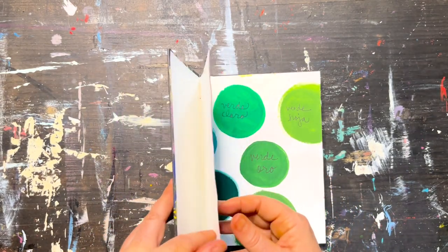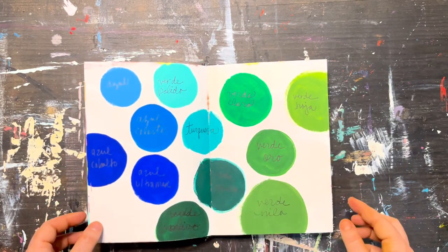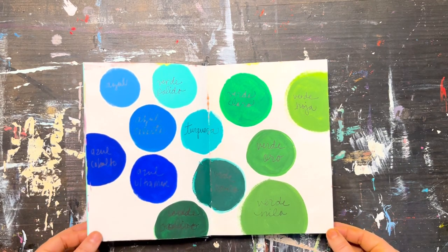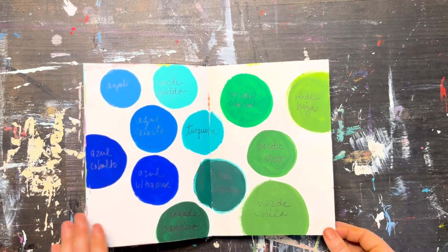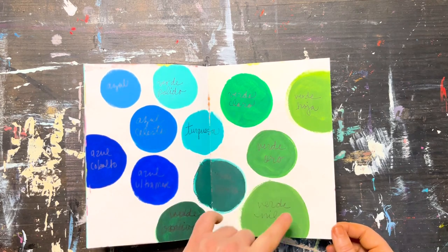The idea behind this is to be able to reference your own personal reference book of colors. You can do it in fun, creative ways. For example, in Mexico there's this line of paint that has all of these colors.